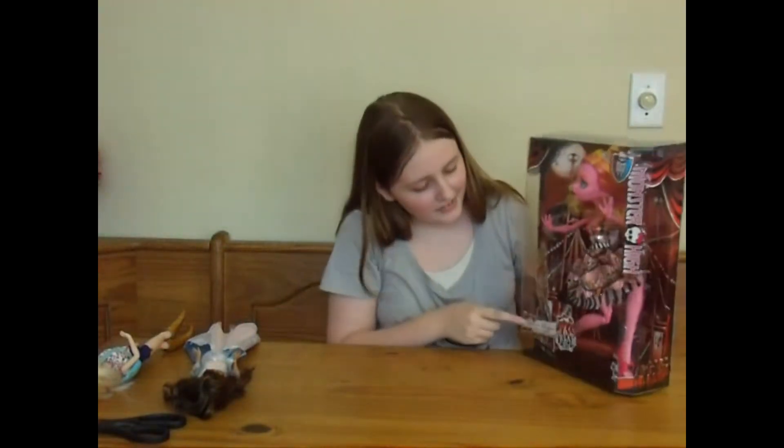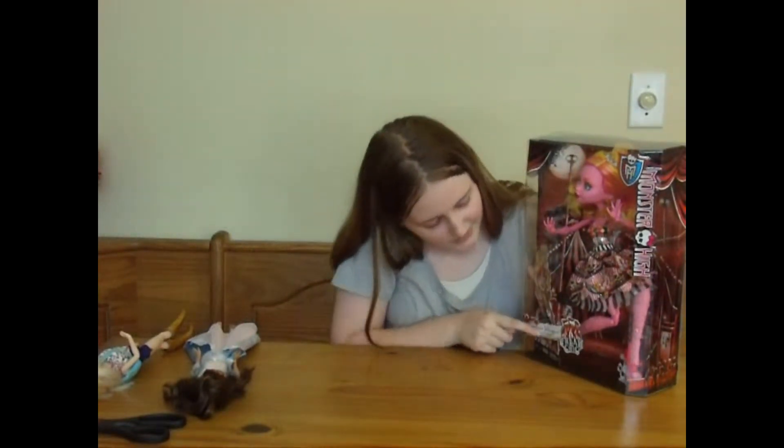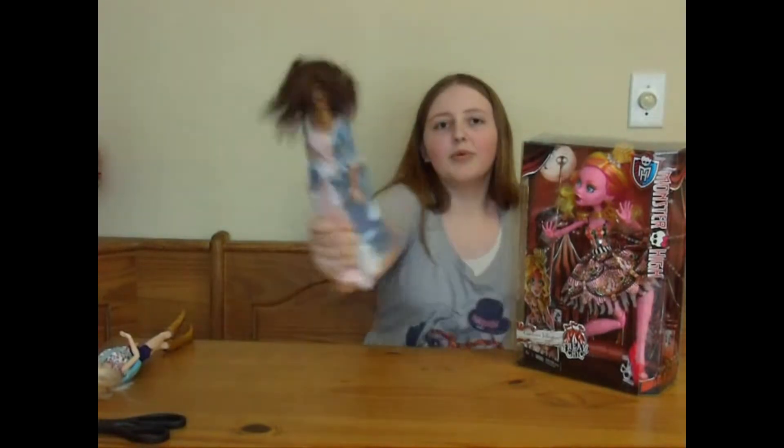And right here it says: Goliath Johnson, daughter of a doll. Bum bum bum!